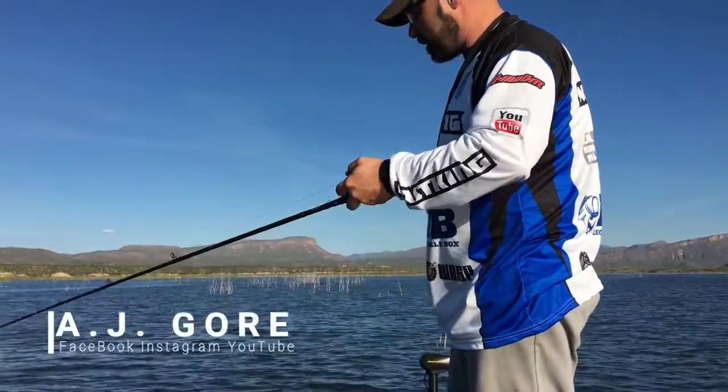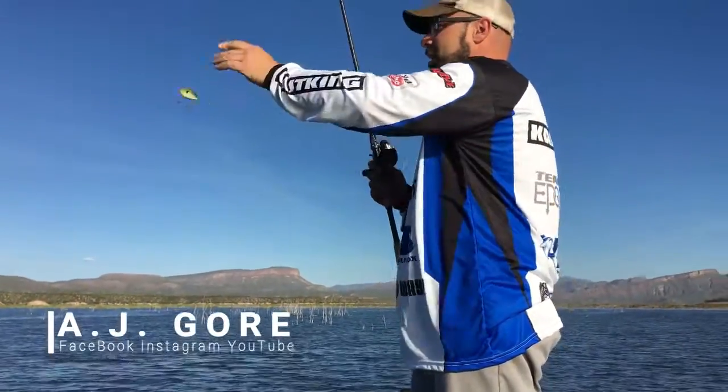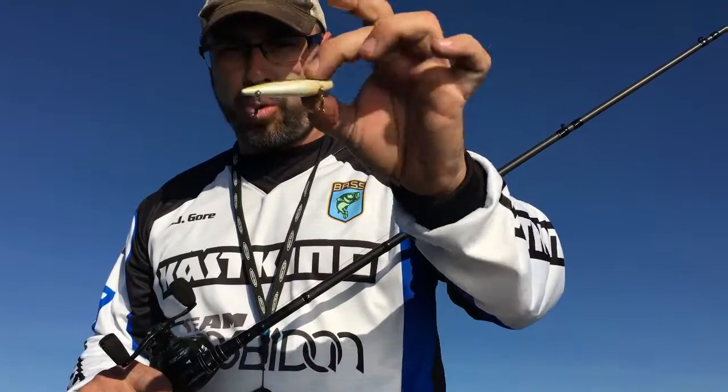Hey guys, AJ Gore here. I want to take a minute to share a little tip about crankbaits. This is going to be crankbaits volume 1. Today we're going to cover lipless crankbaits, or as others may know it, a rattle trap.